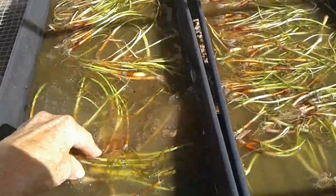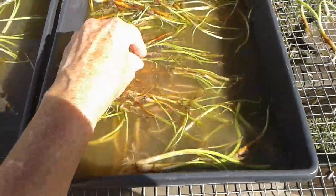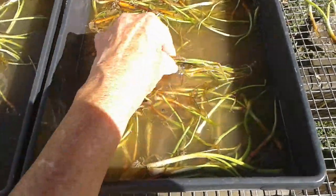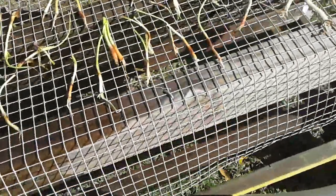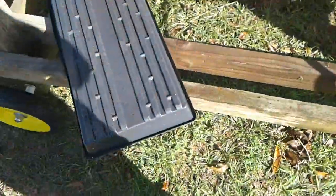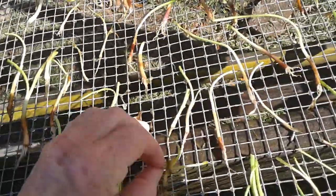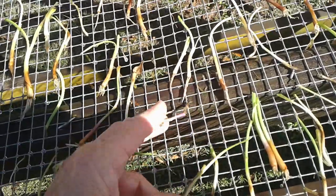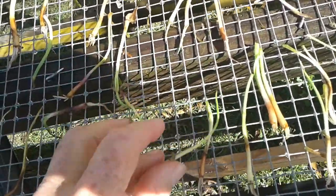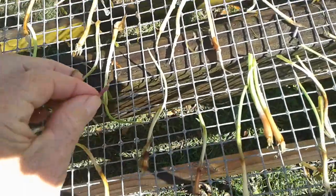I'm washing them off — they came in rotted, look at that. I put them in here at first, and then I take them out because that's the tray I had for washing. I'm just trying to save them, pulling all this nasty rotted stuff off.